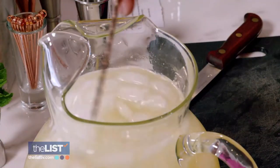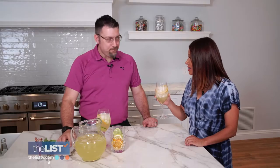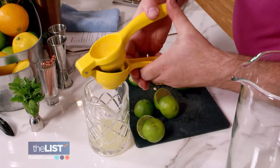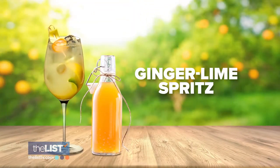Give your pitcher a good stir, pour, and enjoy the summer sangria vibes. This is delicious — it's super light but very refreshing. Fresh-cut citrus and exotic flavors are the highlights of our next summer wine libation, the ginger-lime spritz.